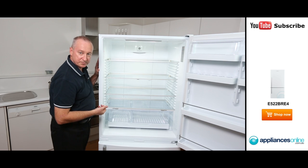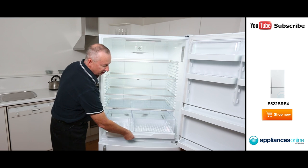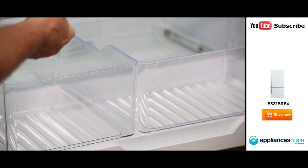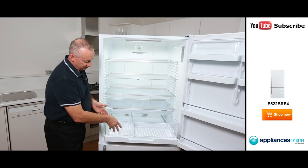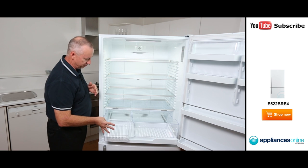Down at the bottom we've got two crispers, with a smaller one on the left-hand side and a large one on the right. That's our easy glide system, so you can pull the crisper out towards you, giving you easier access to all your fruit and veggies. They are totally removable, making it nice and easy to clean and put back into place.